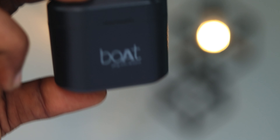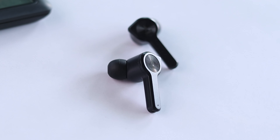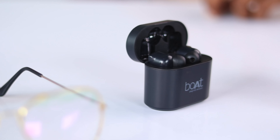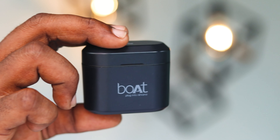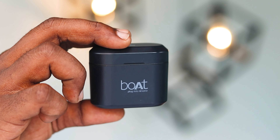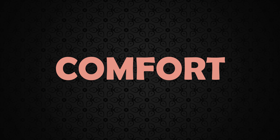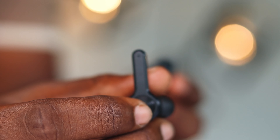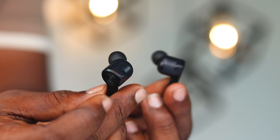Let's start with the build and design. Boat AirDops 402 is an in-ear type earphone with an inclined ear tips design. The case is completely made of plastic and the quality is quite decent. A small cavity is provided in the case which helps in opening the lid easily. It is water and sweat resistant, so it won't be a problem using it in the gym. As it is made of plastic, it feels very lightweight — it weighs just 16 grams. The inclined ear tips design ensures a comfortable fit in the ear.